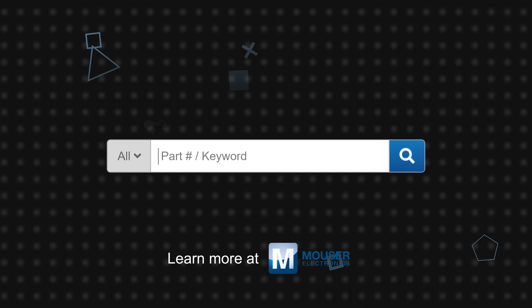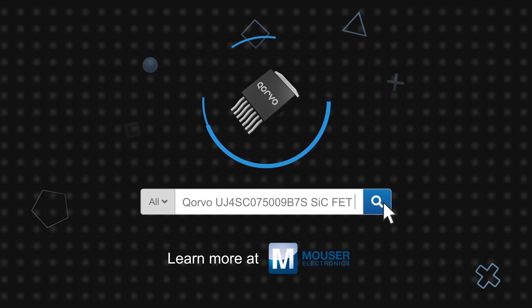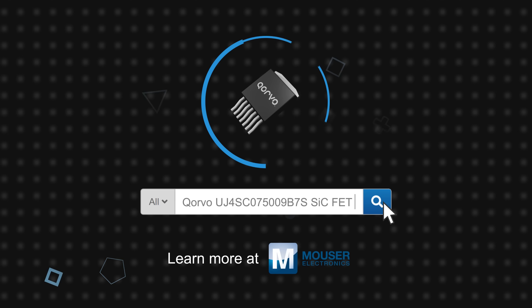Corvo UJ4SC 075009B7S 750V, 9 milli-ohm, 4th generation silicon carbide FETs are available now on Mouser.com.